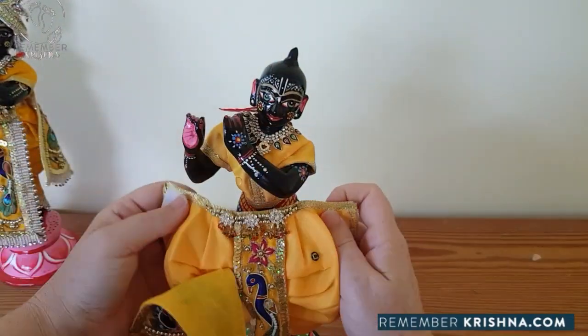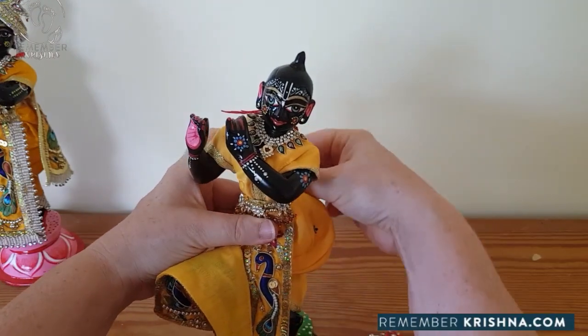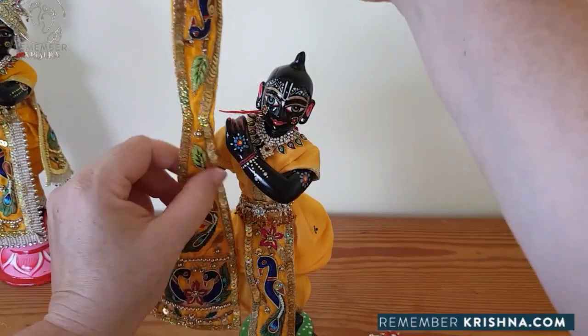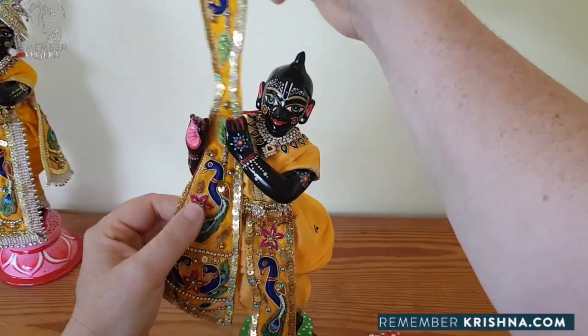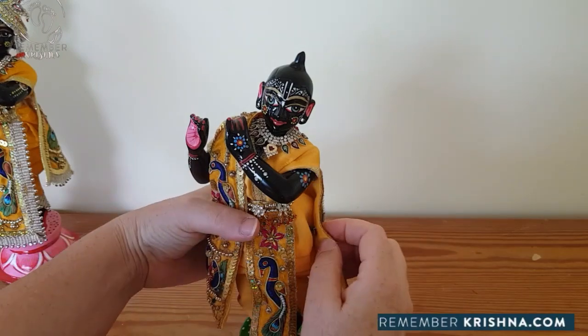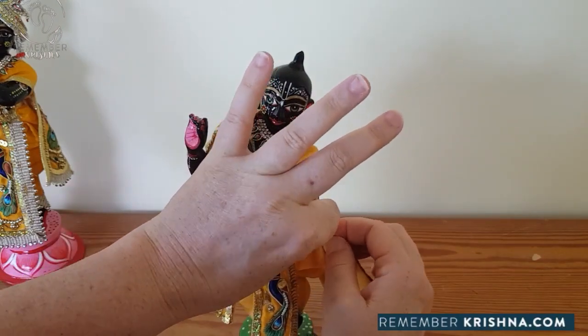On goes the dhoti, just pulling it tight at his waist and doing it up at the Velcro at the back. Bring this shawl piece in between his hands, down over the side and around to clip onto the press stud.